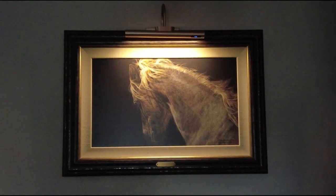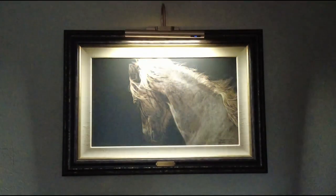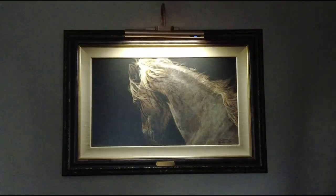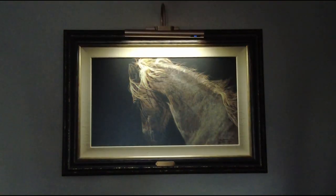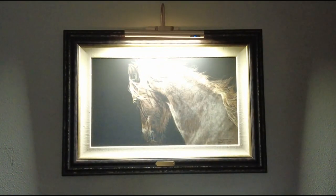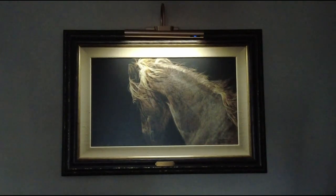The picture light is very easy to mount, and you can control a number of things. You can control the color of the light and the brightness — three different color variations and brightness levels, from full brightness down to something a little more comfortable for the eyes. It runs on battery power.